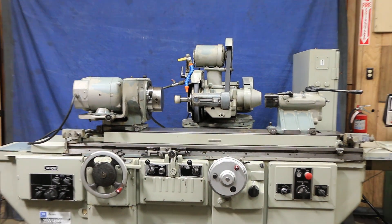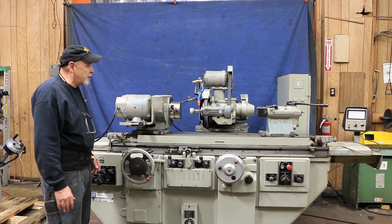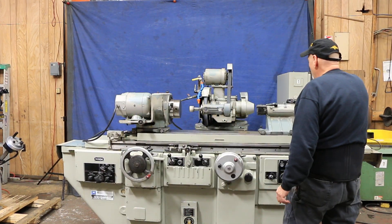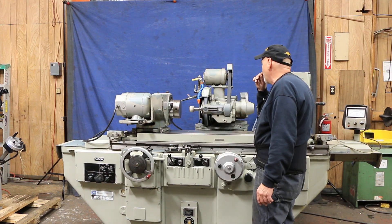These are very heavy duty grinders with big heavy castings everywhere. Even the cover plates in the front are heavy castings, and the tailstock is very robust, and the workhead is very robust — everything about it, really.